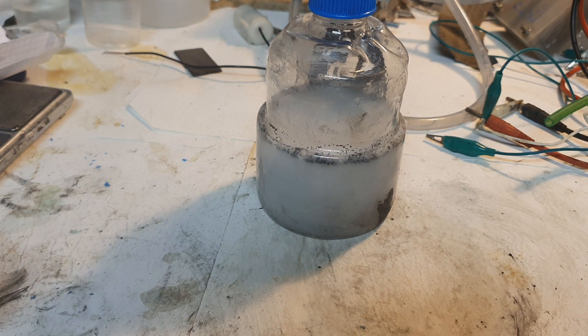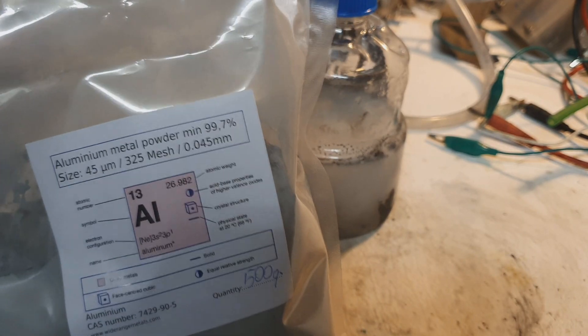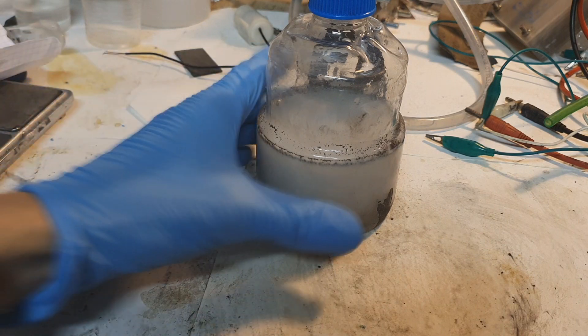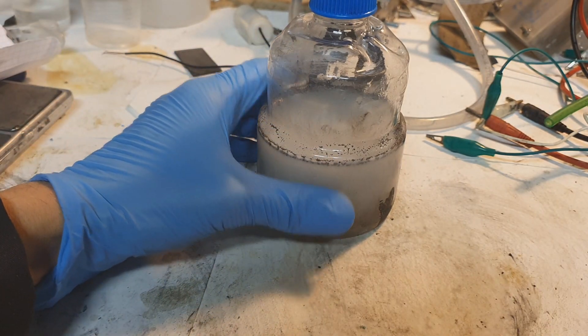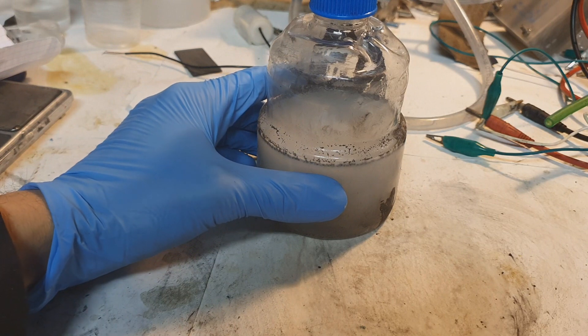More pure aluminum will create a better reaction and also better generation of hydrogen. The surface area of the aluminum is also important — if you have more surface area you will get more hydrogen production. That's why I use aluminum powder. If you have a smaller particle size, the reaction will be even better. The temperature of the electrolyte also plays an important role — a hotter electrolyte means a faster reaction.